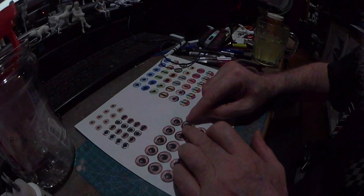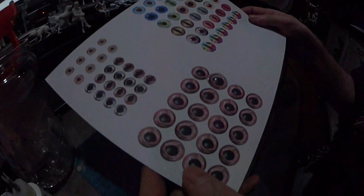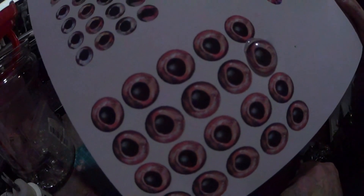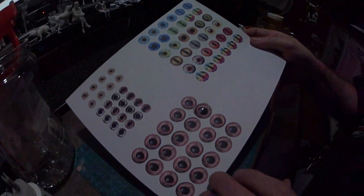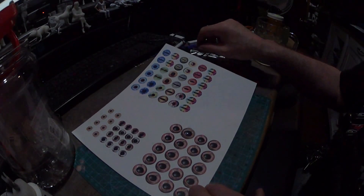I'll bring that up to show you — there it is right there, with the glass on it. Now if the glue comes out a little bit, no big deal. So we're going to let that dry for a few minutes.